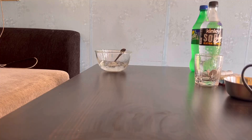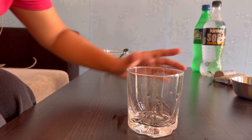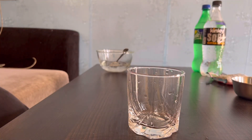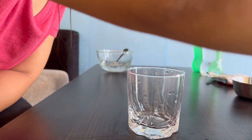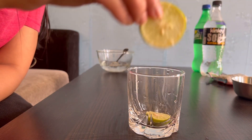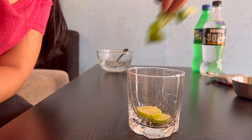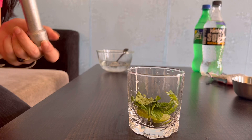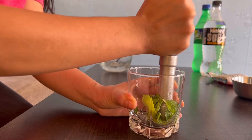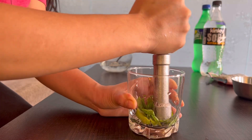Now we will make the most famous drink — mint mojito. For the mojito, what we need is a glass. In this glass we will add nimbu (lemon), and some mint leaves, and we will add salt so that the flavor will also be added to the lemon.